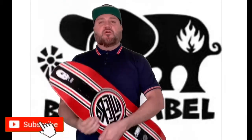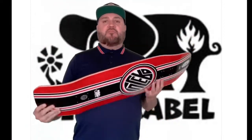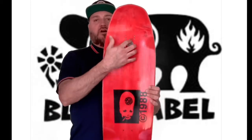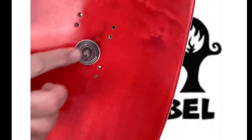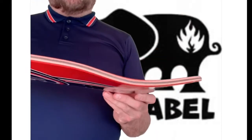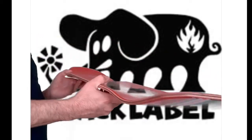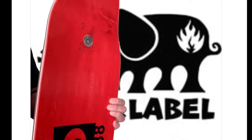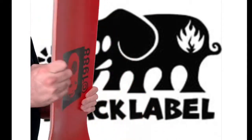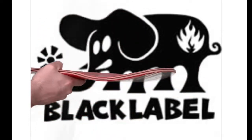Hello everybody and welcome back to my channel. We have a cool board review — this is John Lucero's board from Black Label, a skating company. It's 10 inches wide, with the modern truck bolt pattern. Look at that crazy concave right there. It's a late 80s, early 90s board — just awesome.